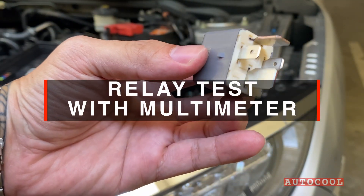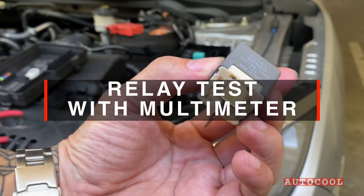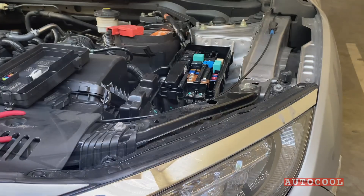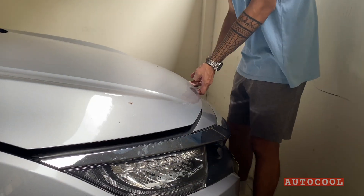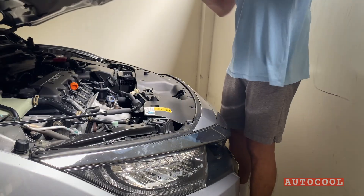Let's test the relay using a multimeter. This is the second part of our multimeter series where we show you what car maintenance tasks you can do with this helpful tool. In part 1, we covered how to test a car battery.